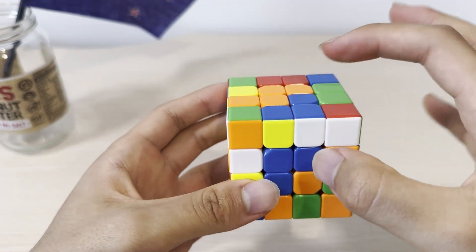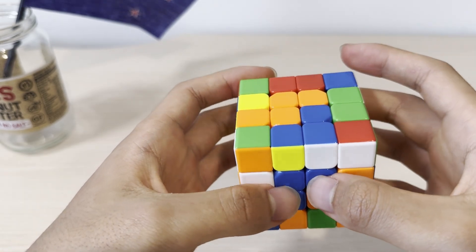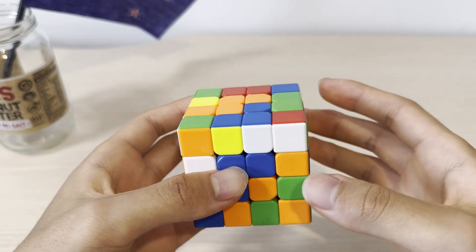Lastly, by solving either of these two centers, the other one will become automatically solved. On top of red, you will have to solve the blue center. There are only a few cases, so I might as well just go through all of them.